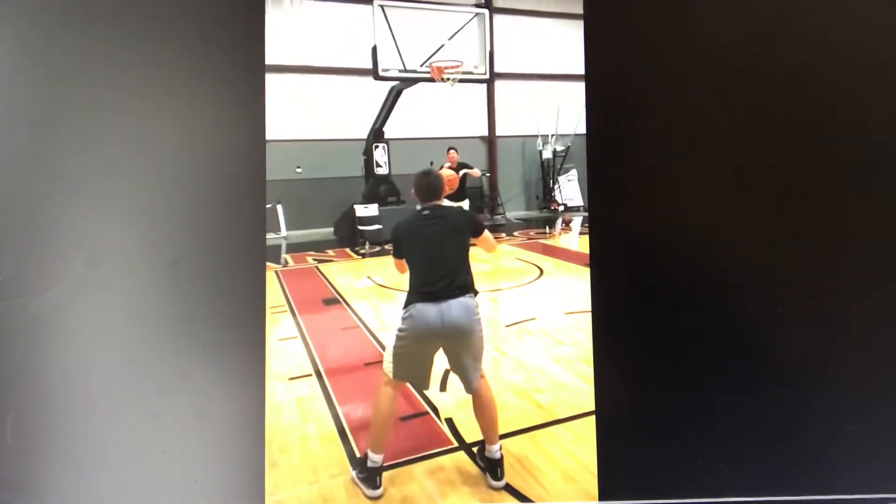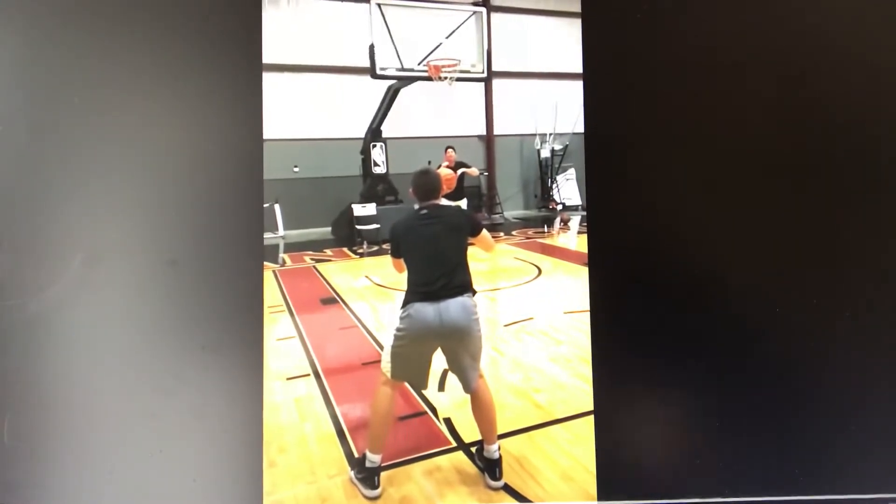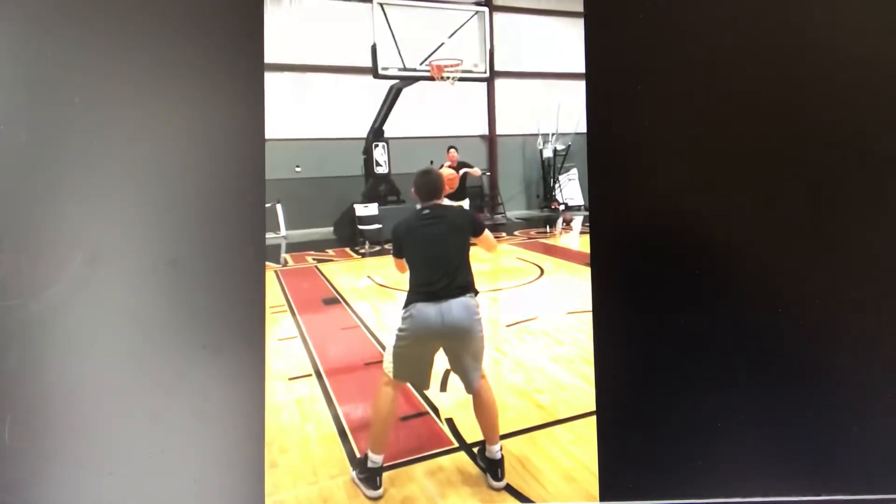Andy Secor here from Make Shots Basketball Training. Part three of our series on what I analyze when I'm looking at a shooter is what the bottom third looks like — so hips all the way down to your feet.